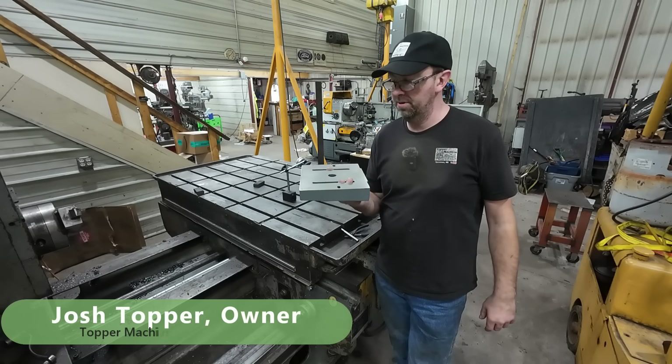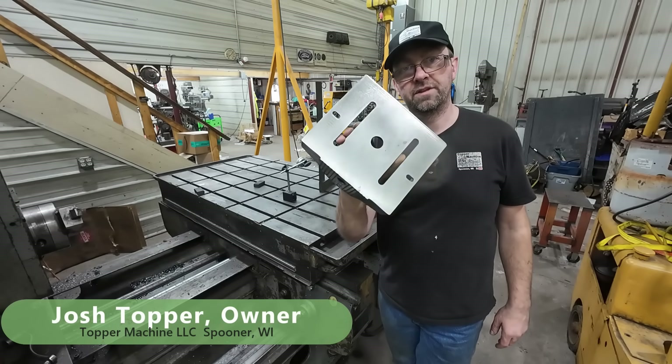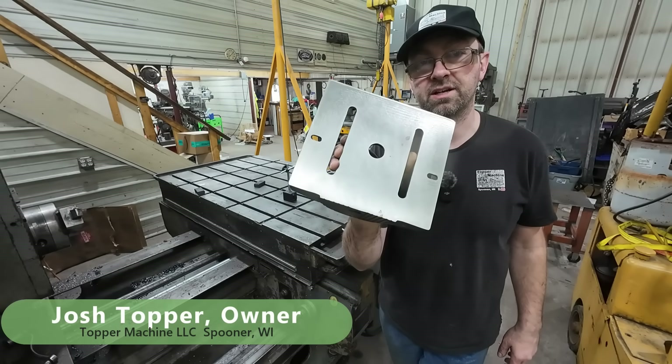Hello, welcome to Topper Machine. I'm Josh Topper and today is our follow-up video of the drill press table that I machined on the boring mill.